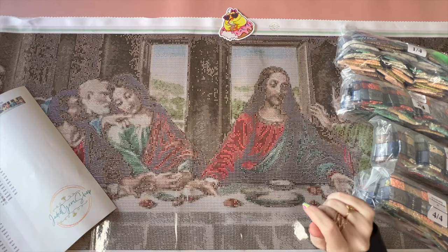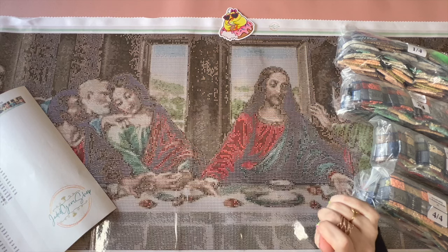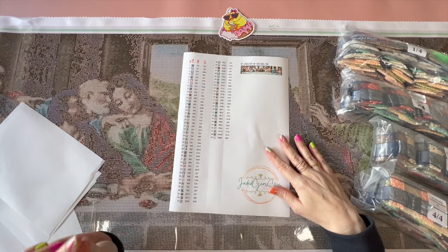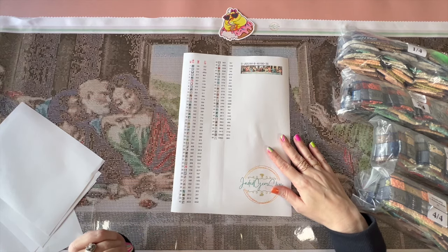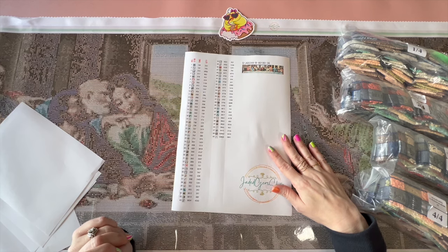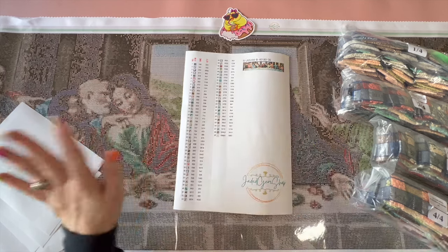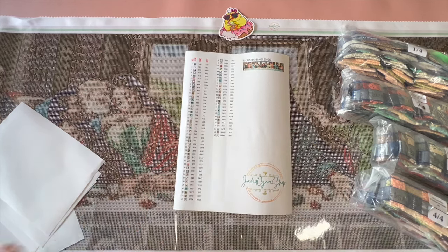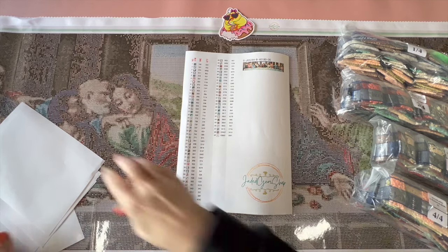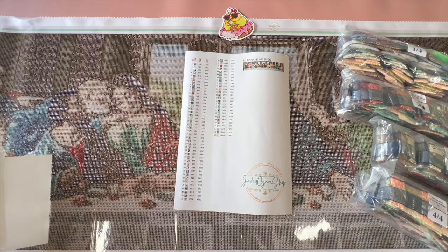This is by far the biggest diamond painting I will ever attempt to tackle. There are 69 colors in this, and I chose to get glimmer drills, which is their version of pixie dust or fairy dust — you know, the fine glittery drills. So it's a little different of an unboxing.